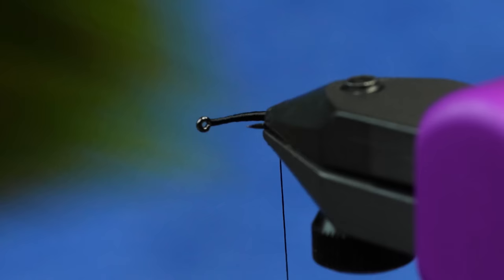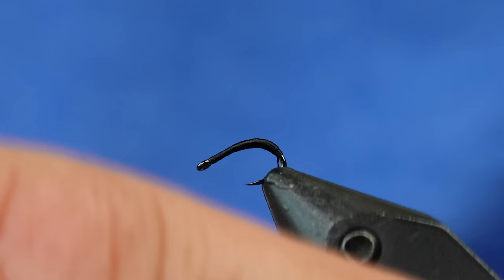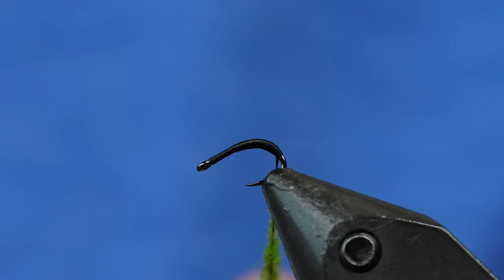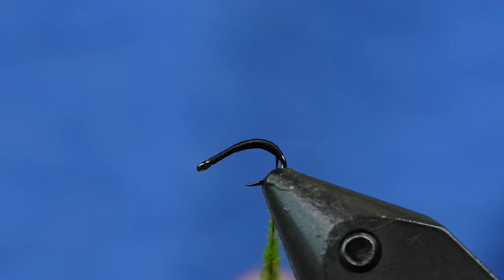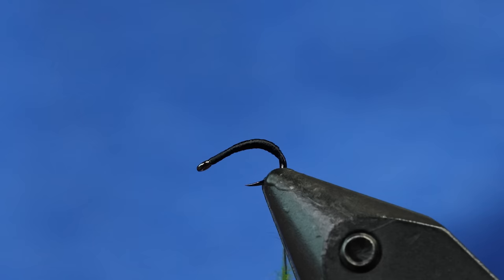I'm going to use some micro dry fly dub in caddis green. All I'm going to do is build a dubbing noodle — kind of a messy one on purpose, about like this. I'm going to taper the middle of it, maybe a little closer to the back, because I want it to match this bump. I'll add a little bit more dubbing to the back and take a little off the middle — I want it to taper quickly in the back.